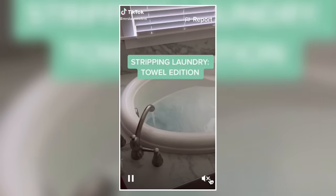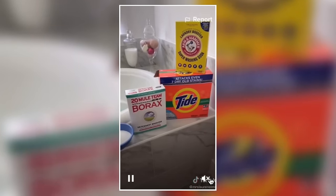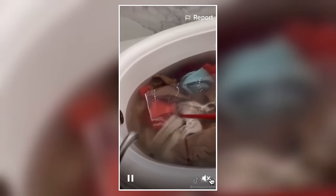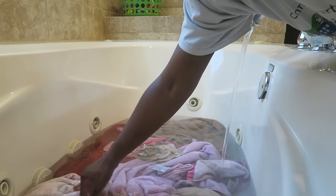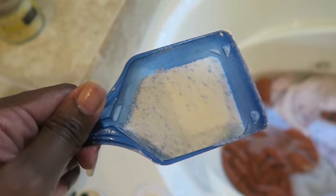Here is the original TikTok that went viral. I ended up using super washing soda — at first I thought it was regular baking soda but no, it's super washing soda. I already had borax on hand from my Walmart haul. She's doing her towels here — look at how dirty that is! That's how my towels ended up looking. It was pure dirt — well, oils from your body. This is what went viral and now everybody wants to try it including myself. Leave a comment and tell me if you're going to try it or have tried it before!